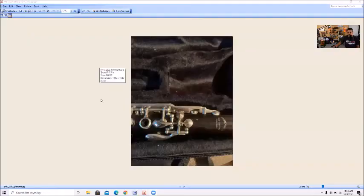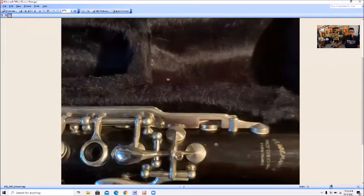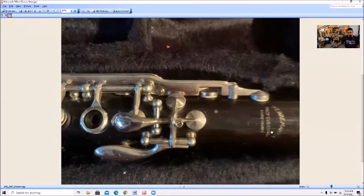Let me bring these pictures up so we can look at them. Taking a look at a picture right here, we can clearly see the name up here. It says Paris, France, so we have to limit our search to French — actually Paris-based companies. But let's look at the key work here.